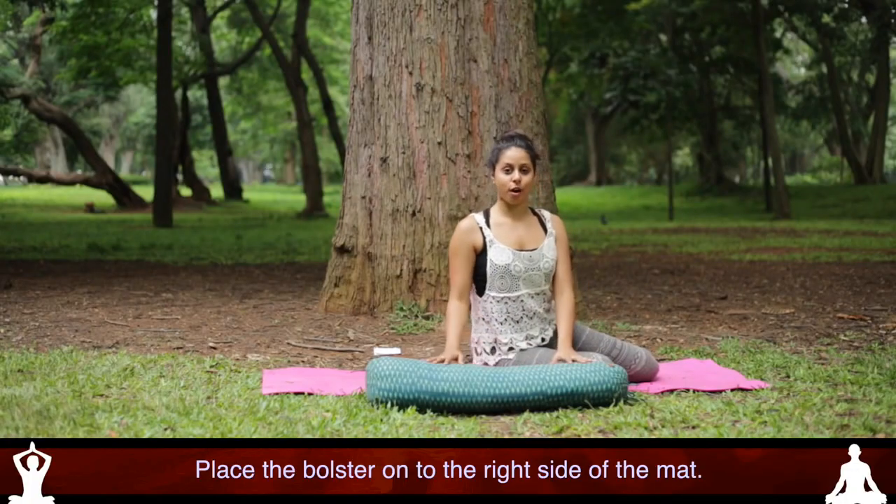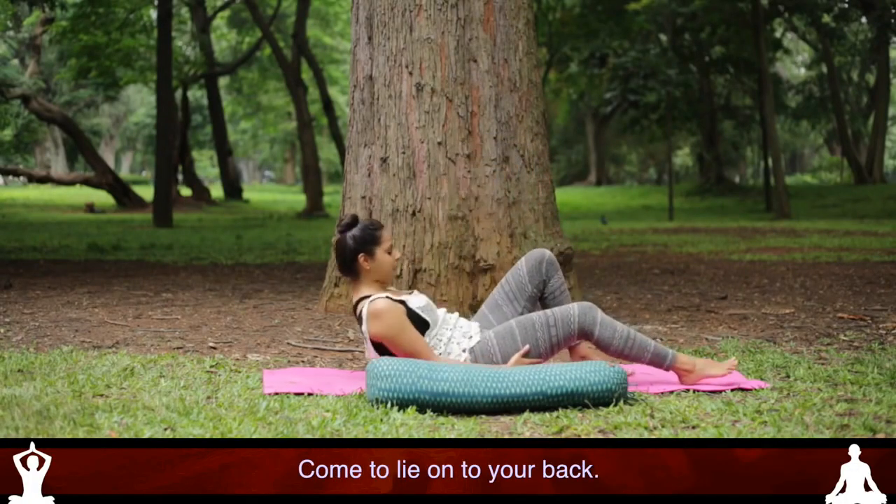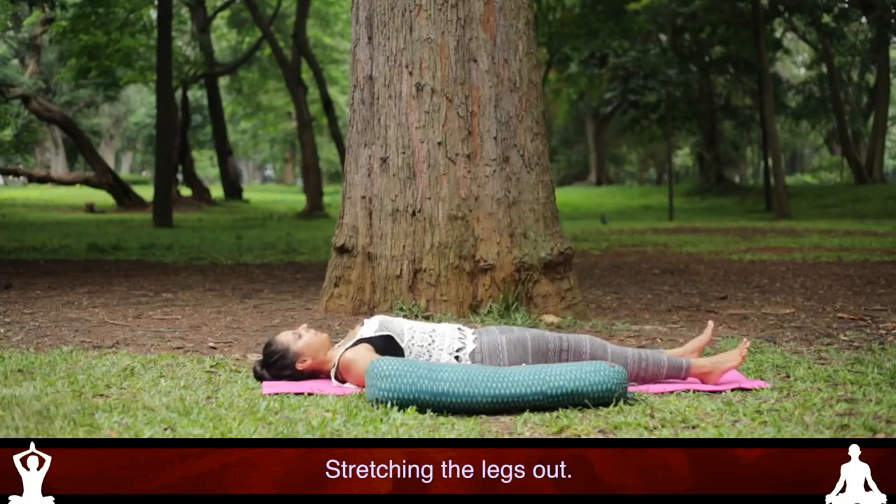Place the bolster onto the right side of the mat and come to lie onto your back, stretching the legs out.